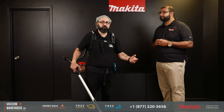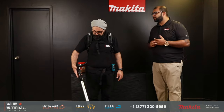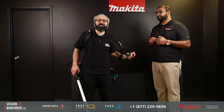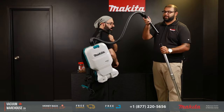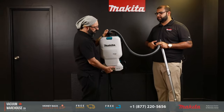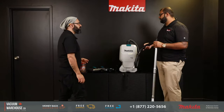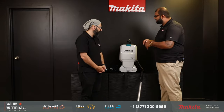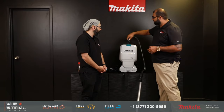We make one of the lightest-weight full-size backpack vacs out there — only 12 pounds, and very comfortable. Now let me take you through a few of the cool features. Quality-wise, this thing is built like a tank — so light but at the same time incredibly durable. First off, let's dive into the turn-swivel hose up top and the turn-swivel hose down low.